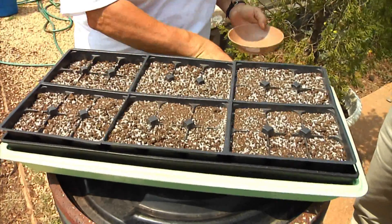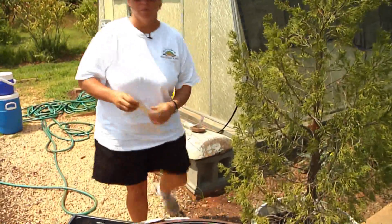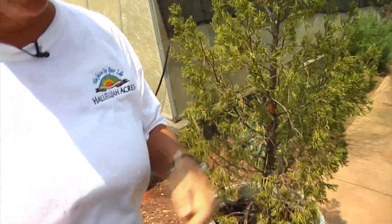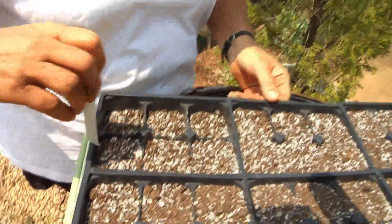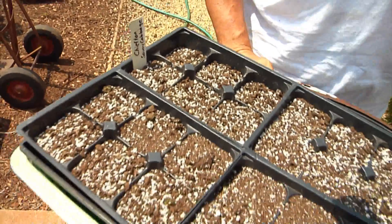Once I've gotten that done I can even shake them a little bit to get them covered — I've actually already planted that side. We want to make sure we put a tag on that has the name of our seeds and the date that we planted them, so we can keep up with whether they're germinating well and how long it takes them to reach maturity.